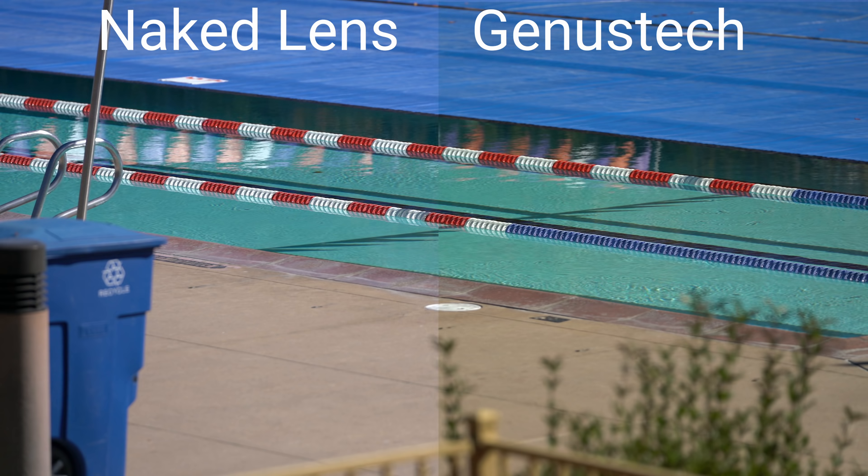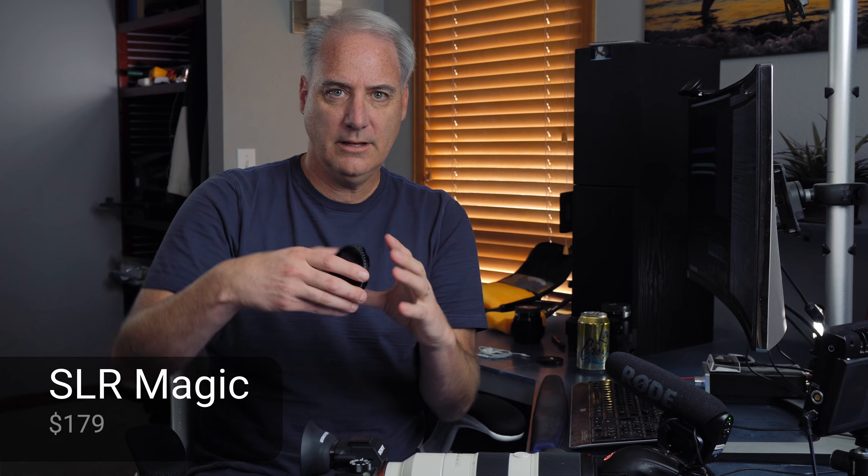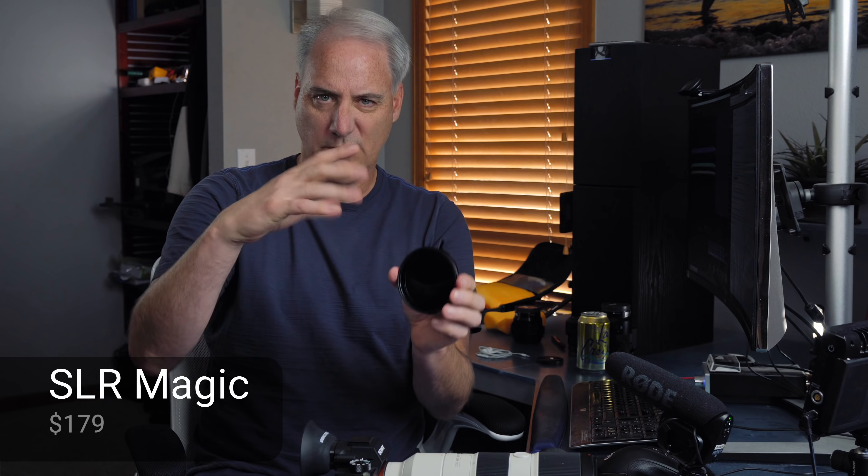Before I go further and introduce the other ND filters, if you don't see yours listed or one you're thinking of buying, I apologize — there are probably dozens of brands on the BH website and I can't get them all. I don't like to test more than eight or ten because the lighting drifts. I was running this test this morning at 4,900 Kelvin and by the time I finished, it had gone up several hundred degrees Kelvin, ruining the test. I had to wait until midday where it stayed at 5,600 Kelvin the entire time. If you get too many, it becomes exponentially harder.